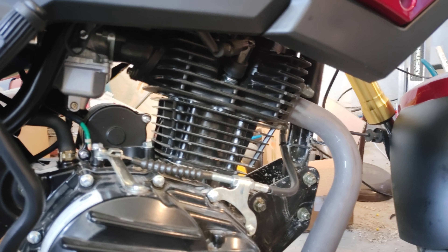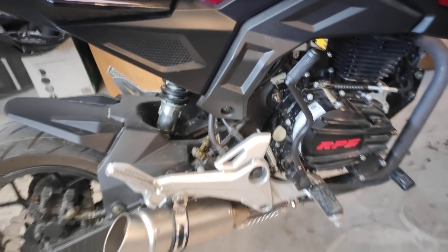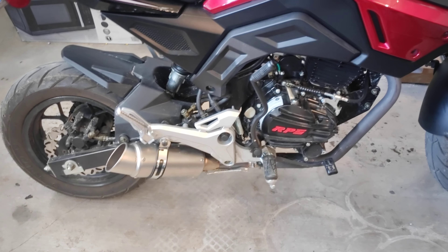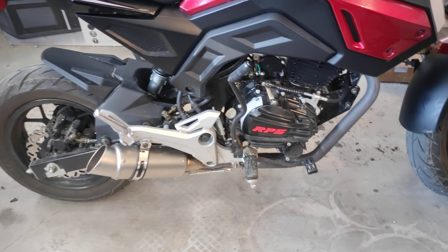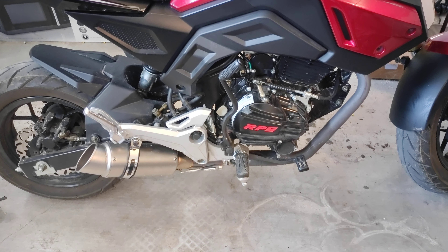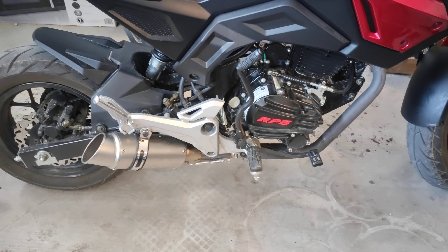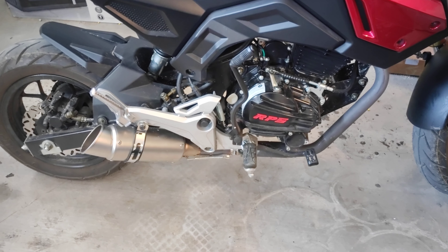Keep in mind that the stock exhaust comes as one complete piece all the way up to where it bolts onto the motor. You're going to have to take it off and use whatever tool you have — hacksaw, dremel, whatever — and cut right behind where the catalytic converter is. It's really easy to see because there's a bulge in the pipe. You can use a rod or snake to clear out the catalytic converter material and let the exhaust breathe a little better.